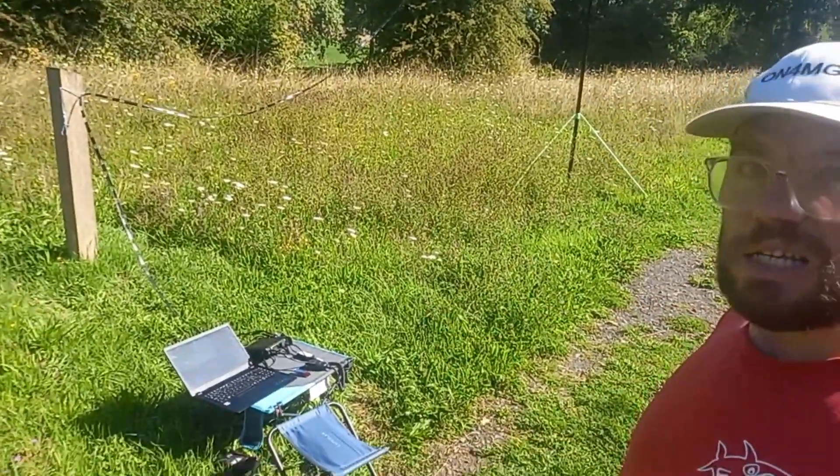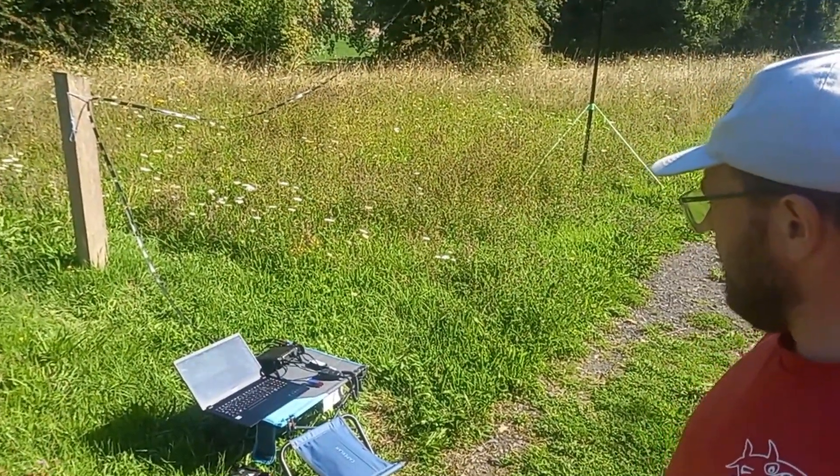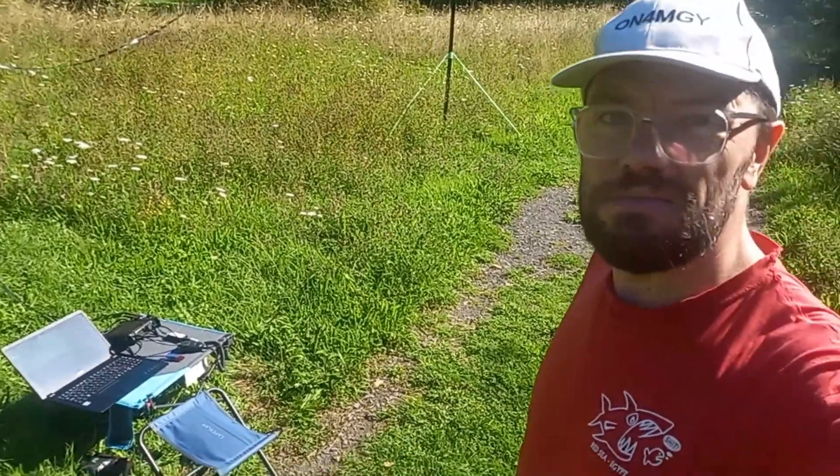So behind me you can see the setup — just a smaller transceiver, the FD-817, the tuner, the antenna. It's quite simple but everything you need for some nice portable activity.